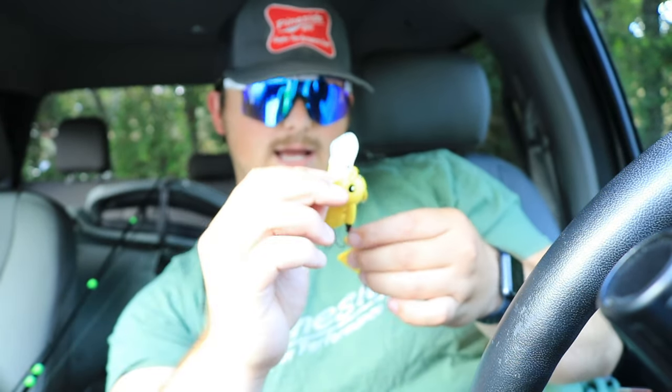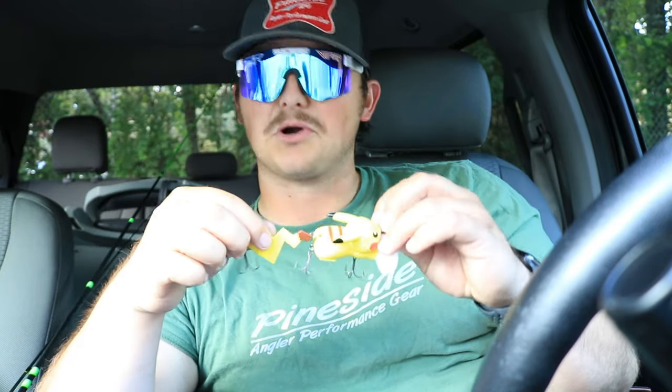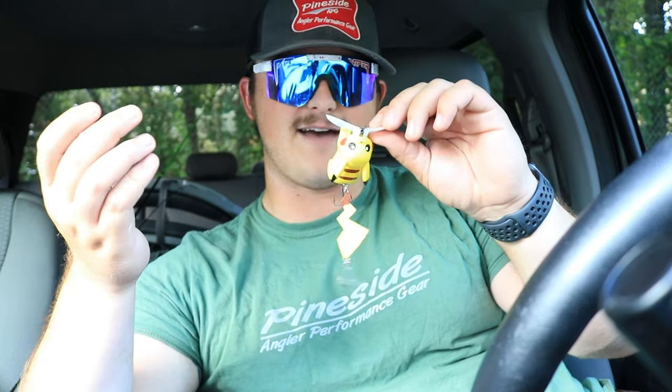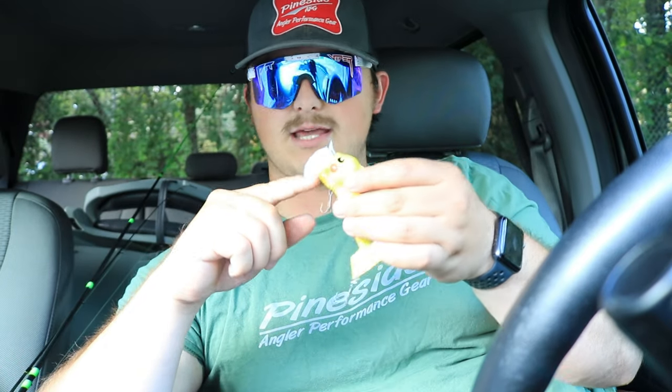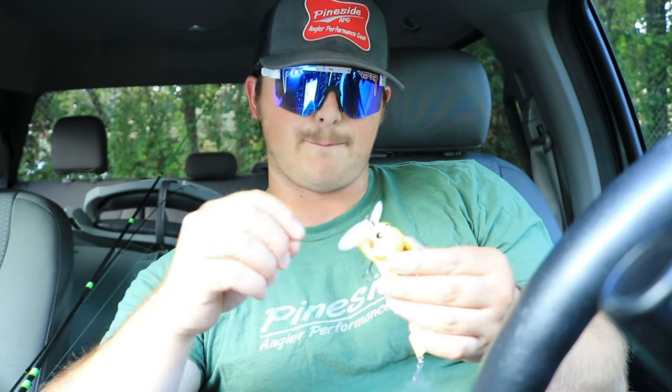What it's going to do is roll like this because that's how jitterbug style lures work. I don't know what this is really meant to imitate in the water — I don't think it's meant to imitate a shad or a bluegill or a crawl. I think this really isn't meant to imitate anything because, to be honest, it's a freaking Pikachu. Don't expect it to have any imitation. But it does look like it will kick up a little bit of water with that concave space.